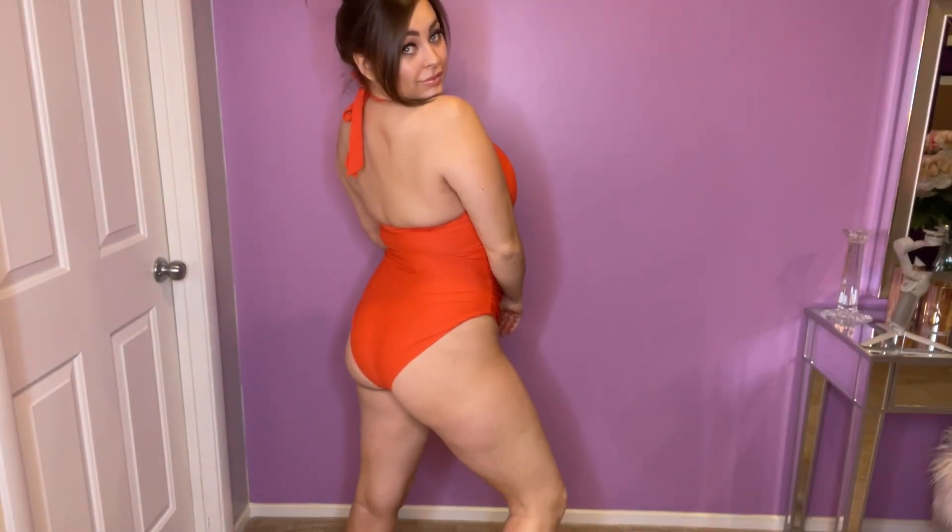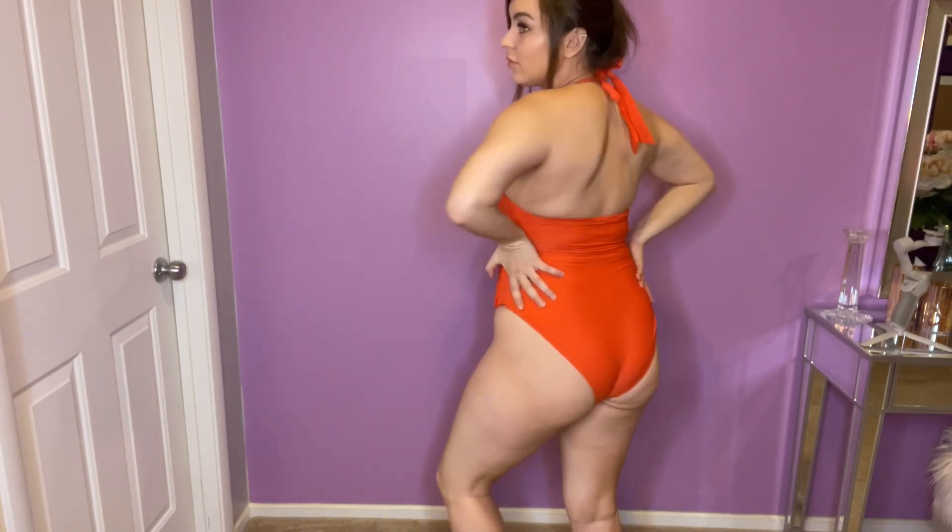Oko pair one-piece high-waisted ruched tummy control swimsuit. This is a halter style swimsuit. You can see you get plenty of lift in the bust. I have a rather large bust and this still fits me great and gives plenty of support, so I absolutely love it for that.